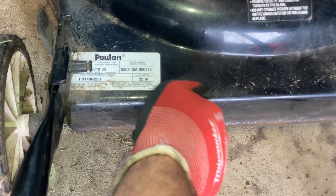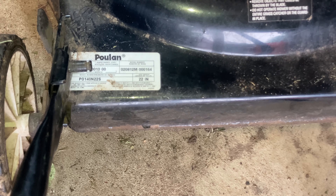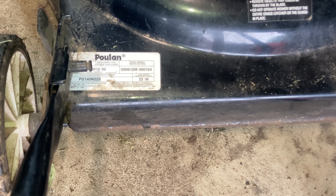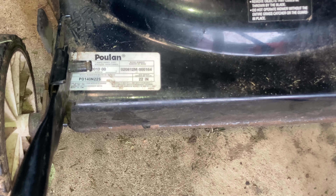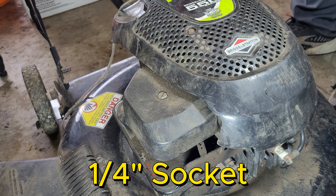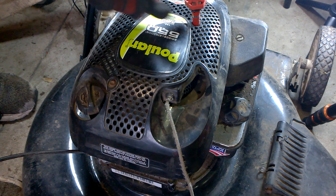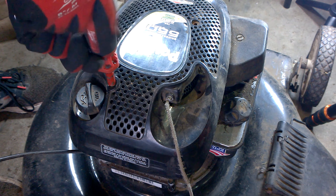Here's the model number, just in case any of you have a similar model - if there are any parts you need, as I go through any parts I replace, I'll make sure to show them on screen. Let's get this cover off - should be quarter inch, or you could use six millimeter if needed.